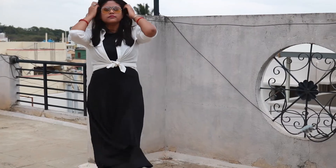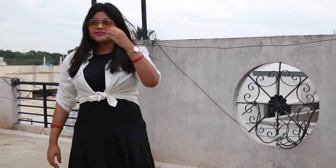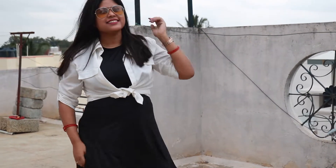The next look is a very basic look. I can also carry it as a more casual or skin-toned pairing. It is very basic — I have added sunglasses with this. This is a sleeveless dress, and I have added the white shirt on top of it.